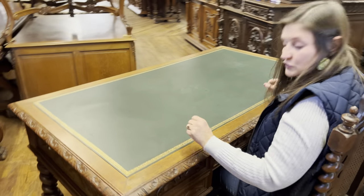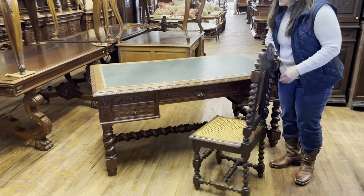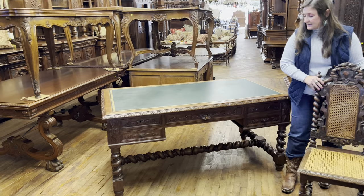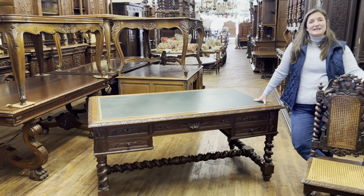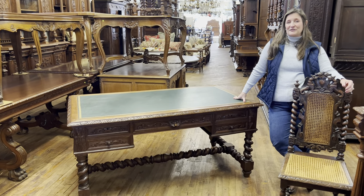This is a very handsome desk, and remember that EuroLux Home does include free shipping within the continental U.S. and some parts of Canada.